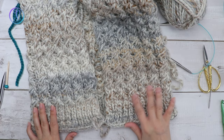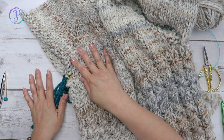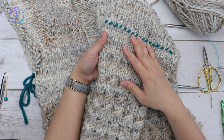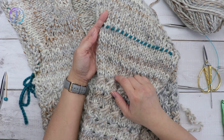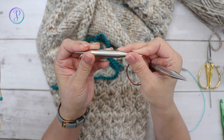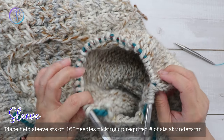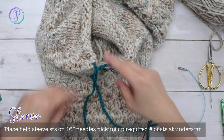Once you've cast off the bottom of the cardigan, pick up your stitches to start working the sleeve. I already did this side and I left the scrap yarn on because it's easier for me to count stitches. Switch back to your US 15, 10 millimeter needles. Place your needle into the loops you left on the scrap yarn to pick up the held stitches — untie the scrap yarn first.